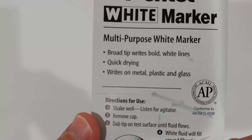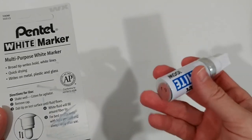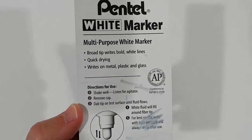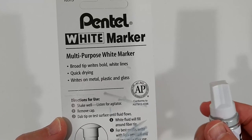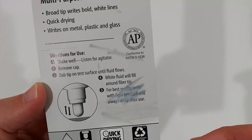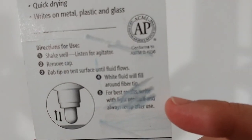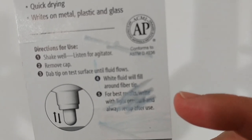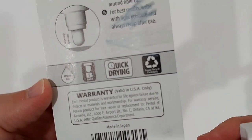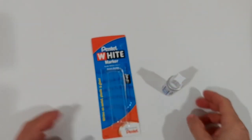Shake well — you can hear the metal ball agitating inside. At the beginning when I opened it from the box, it wasn't moving, so make sure you shake really hard until it moves around. Then remove the cap, dab the tip on a test surface until fluid flows. For best results, write with light pressure and always recap after use. Made in Japan.